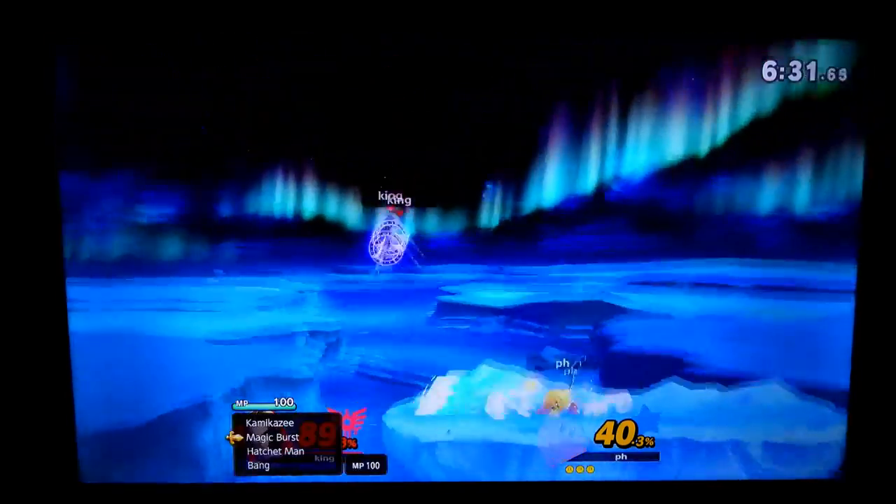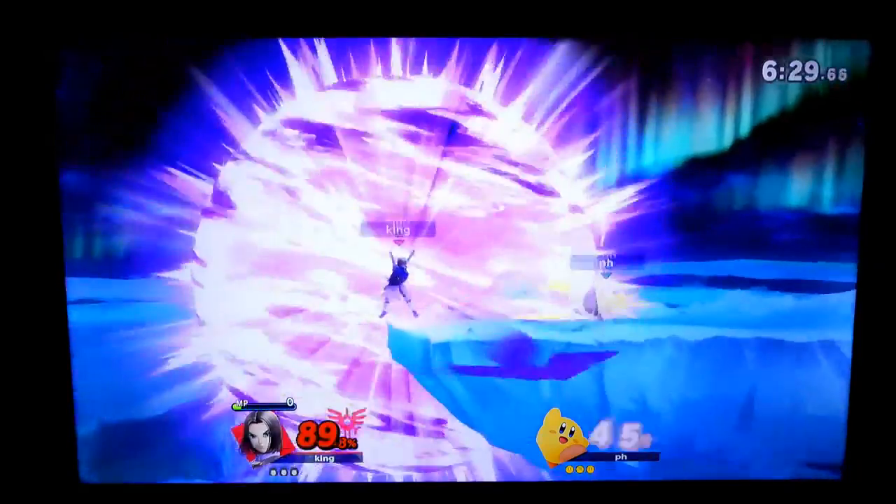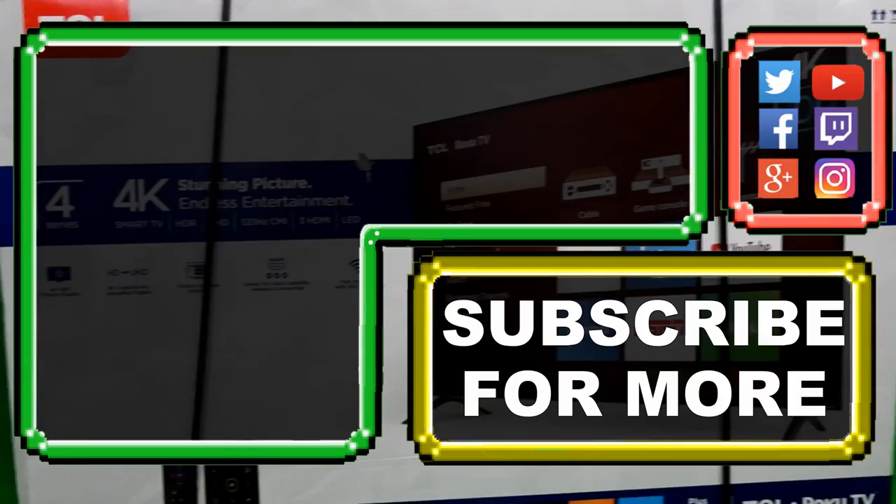Anyways, thanks for watching, and as always, have a smashing day.